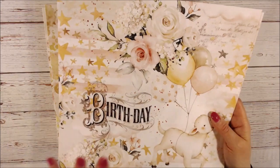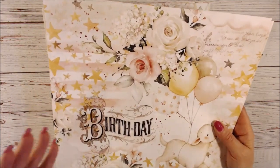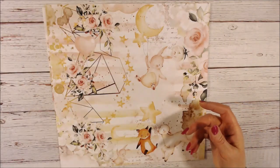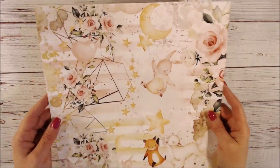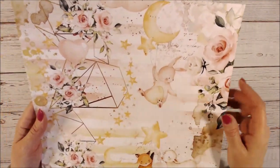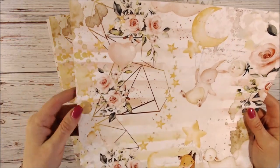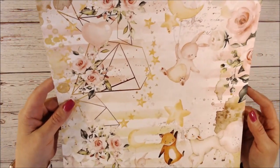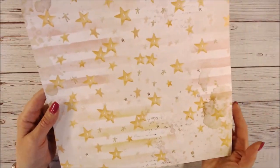If you order this based on what you see, you're going to love it even more when you get it. We've got three animals on this one with some geometric background figures and kind of a coffee stain effect.